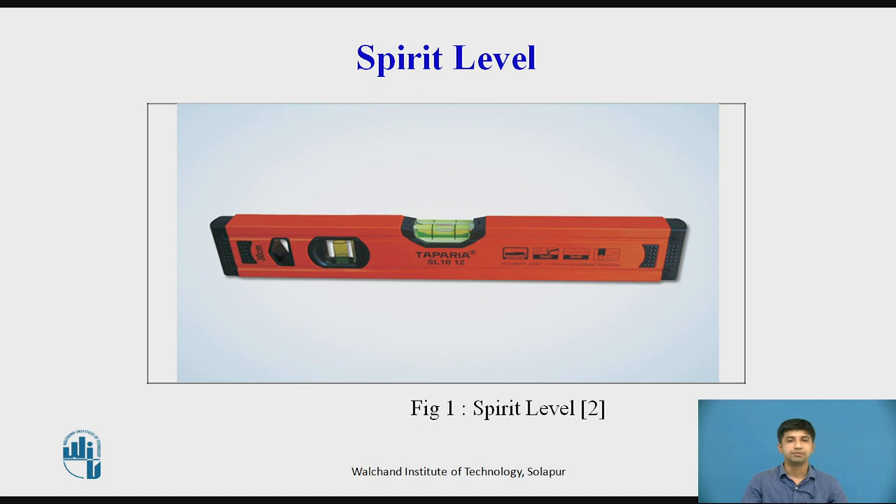Spirit Level: A spirit level has a sealed glass tube ground on its inside surface to a convex form with a large radius of curvature R. The tube is almost completely filled with ether so that only a small volume remains at the top part of the tube, which contains ether vapor in the form of a bubble.